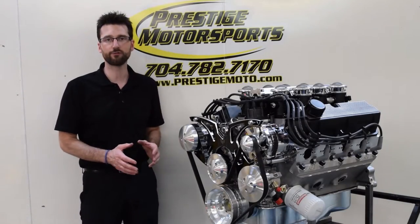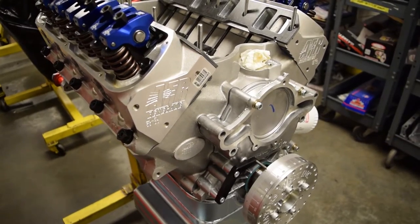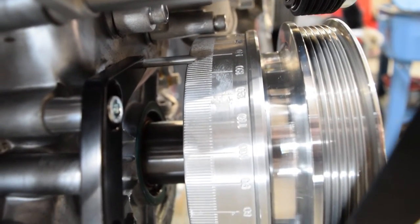Inside is an all forged rotating kit: a 4340 forged steel crankshaft, H beam rods, and J&E custom pistons. The camshaft is a hydraulic roller camshaft from CompCams. It has a nice SFI balancer on the front from Innovators West.